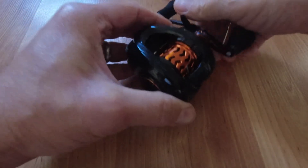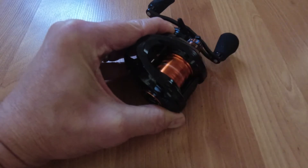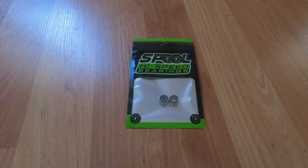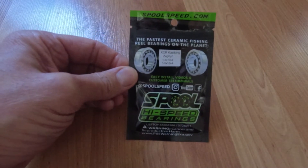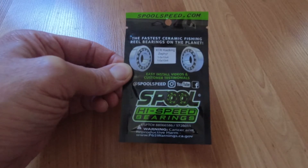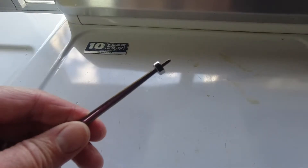These are the factory Cast King spool bearings. And here are the high-speed bearings from speedspool.com — these are hybrid ceramics, the best ones they sell. They're called the XCR. These are for the Cast King Zephyr and come with the two spool bearings you need: the 3x10x4 and the 5x10x4. We're going to go ahead and put these in and see the difference.